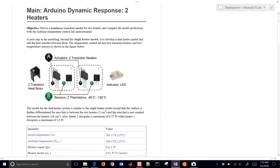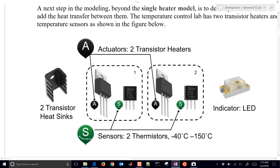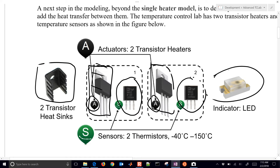Let's get into the modeling. When we have two heaters, we have this setup right here with two temperature sensors, and here is our transistor heater — that's also the actuator for our controller. We also have heat sinks that fit right around the heater and help with some of the heat transfer, and a little LED light off to the side just to indicate when it's hot.